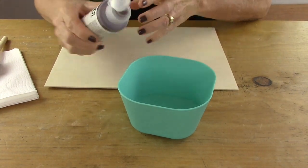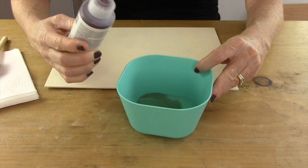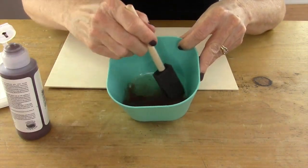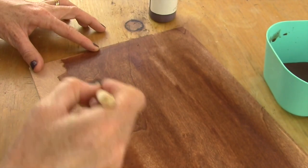First you're gonna take a bowl with a little bit of water in it and put some of the burnt umber color paint in there and mix it up. This is gonna act as a stain. Then apply your stain with a sponge brush.